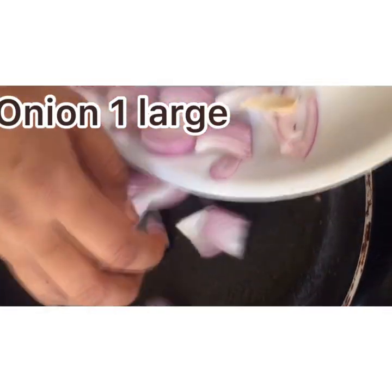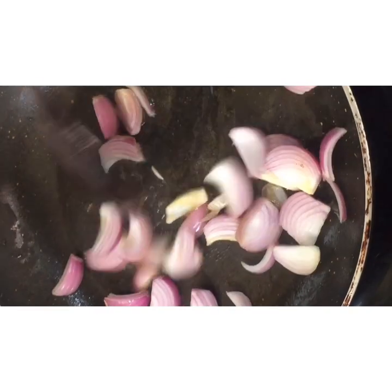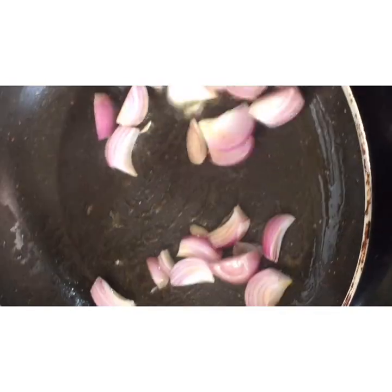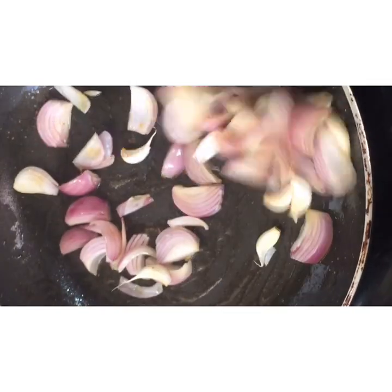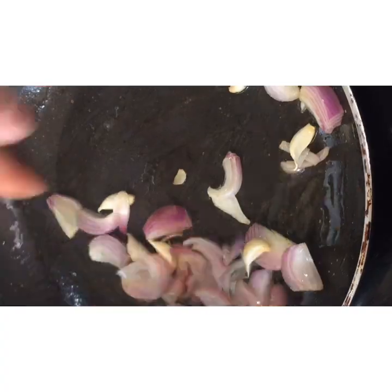After preparing the mixture, make the batch. Once done, put it into 2 batches and mix it together.